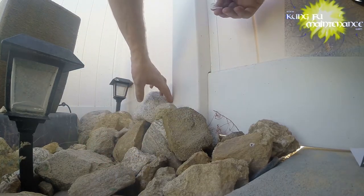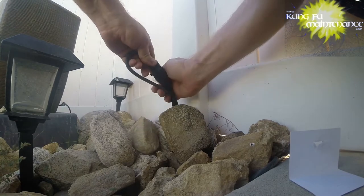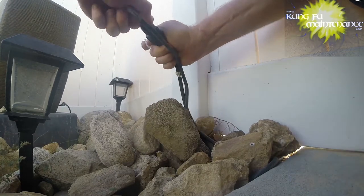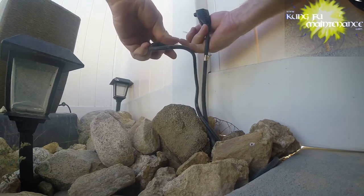It's a simple, easy deal but it works better. Now these are plugged into a GFI and I'm going to be adding another connection on the other end.